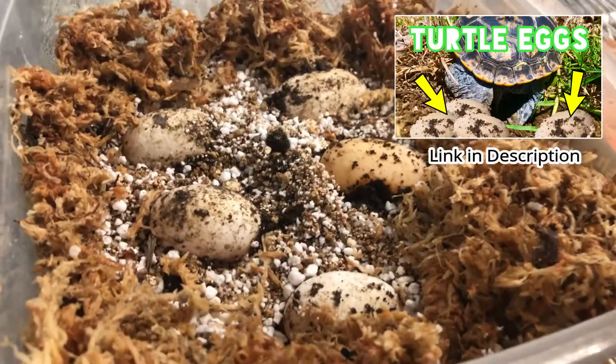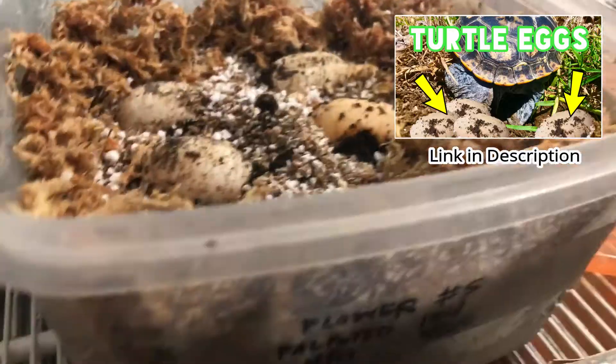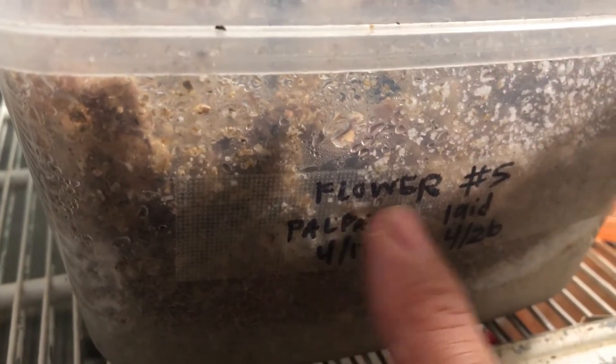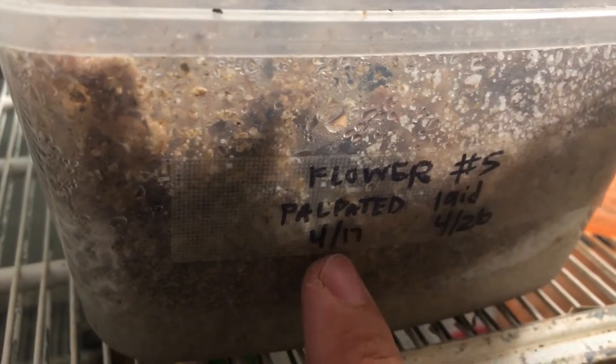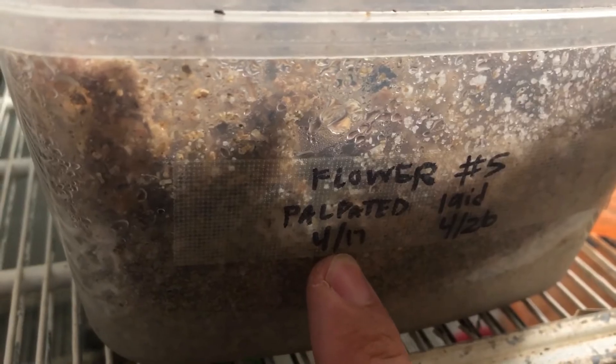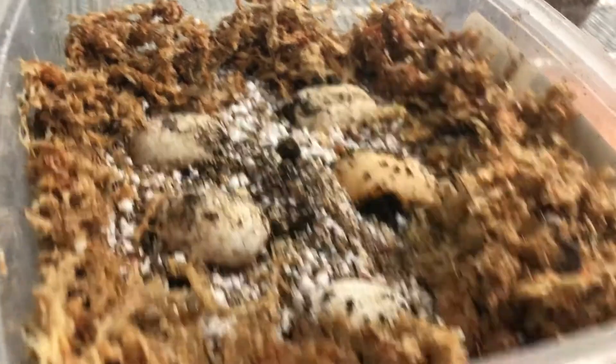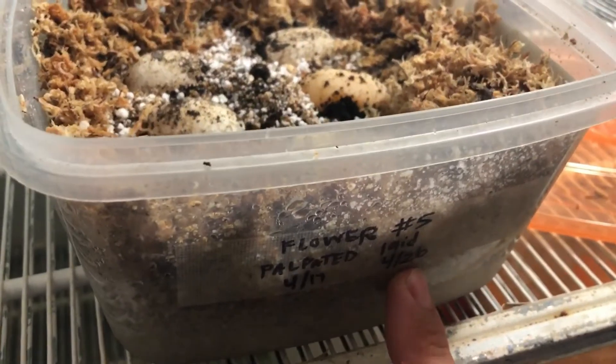You guys saw the egg laying video — now I label everything. So this was one of the females and she laid five eggs. I was able to palpate them on the 17th, she laid them roughly nine days later, and today is actually May 10th. Let's see what they look like.